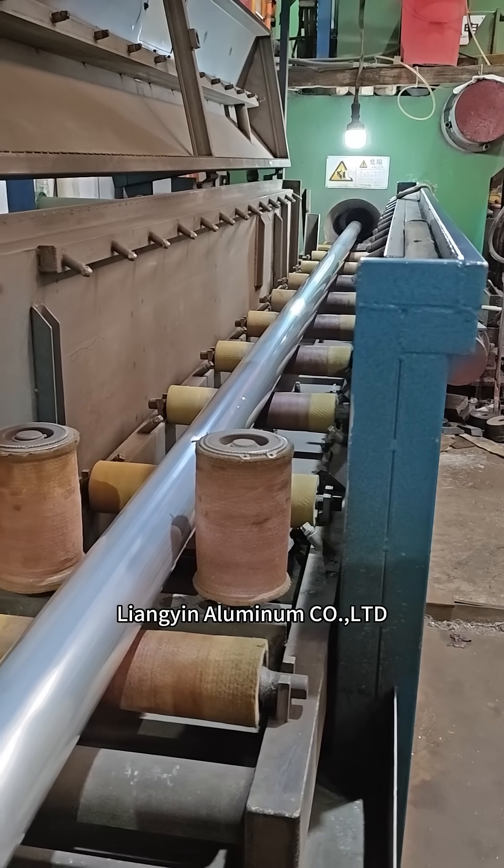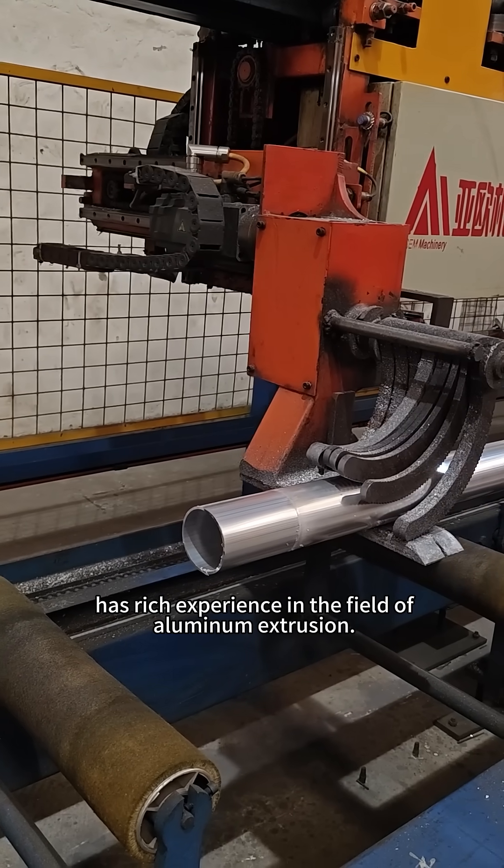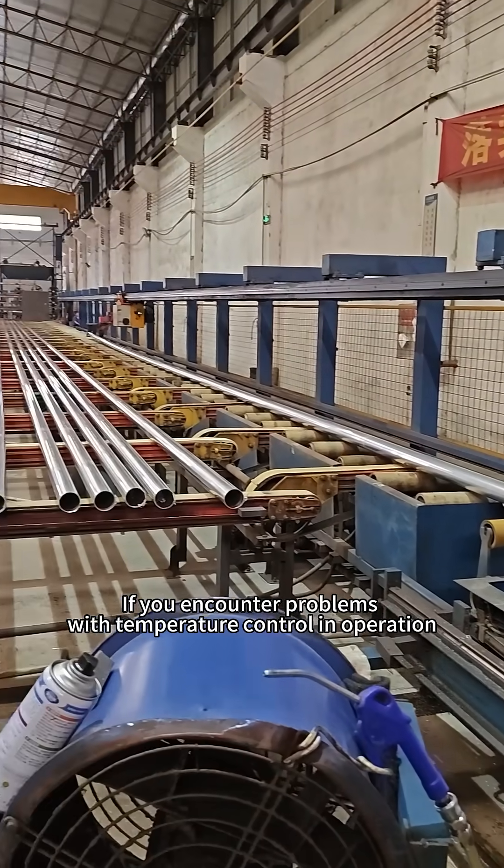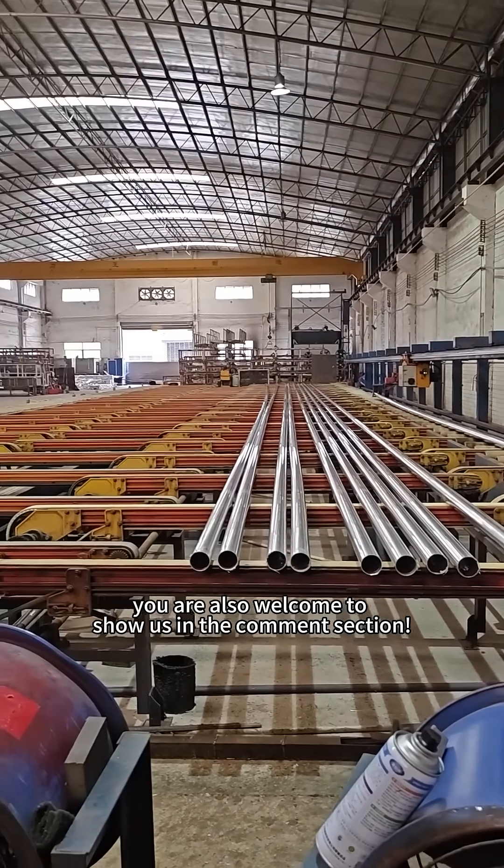Lianggyin Aluminum Co., Ltd. has rich experience in the field of aluminum extrusion. If you encounter problems with temperature control and operation, you are also welcome to share them with us in the comment section.